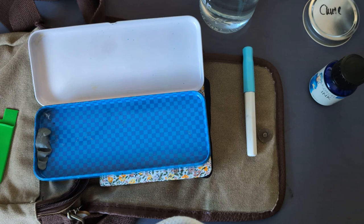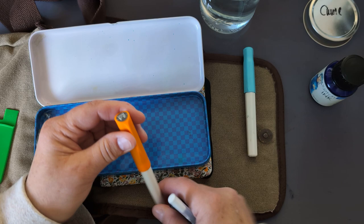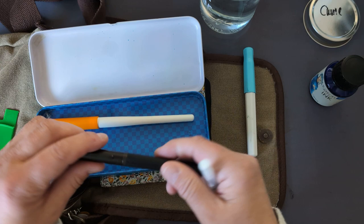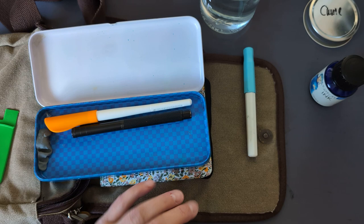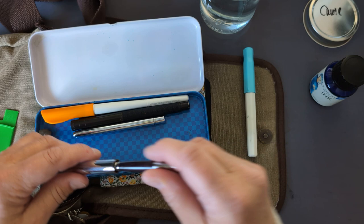The other things I really want to have is my parallel pen — it's a 2.4 millimeter pen. Hopefully you can see that. That can fit in there. My Hongdeon black ink can go in there. I don't need the jelly roll in there.